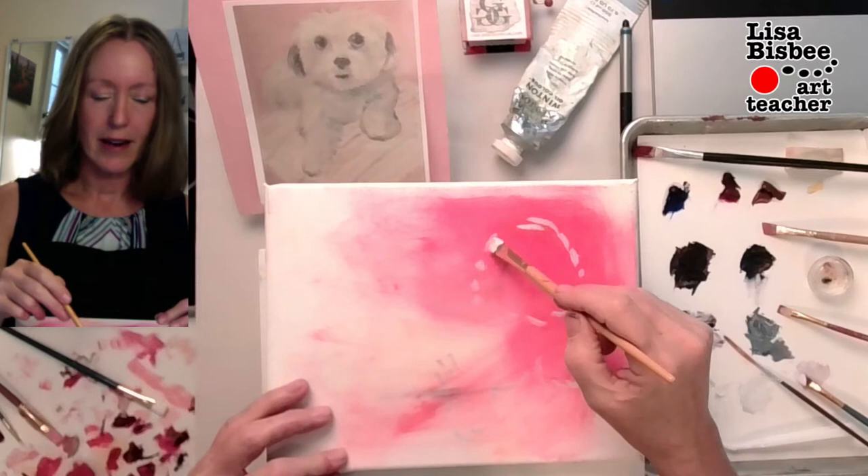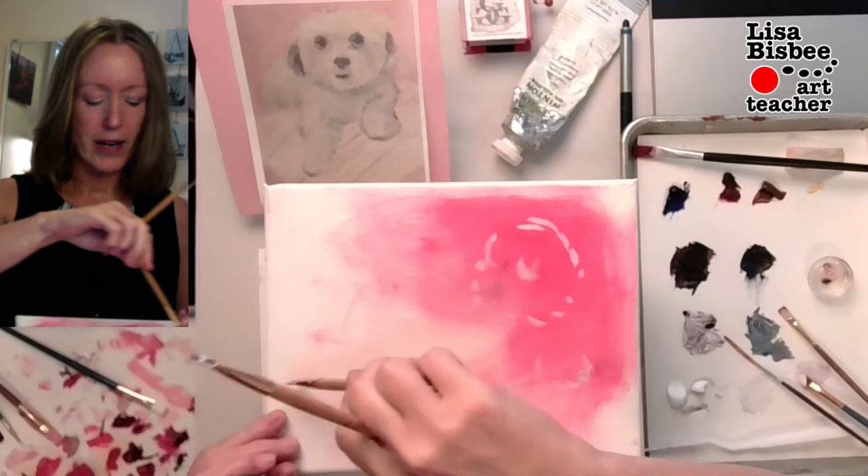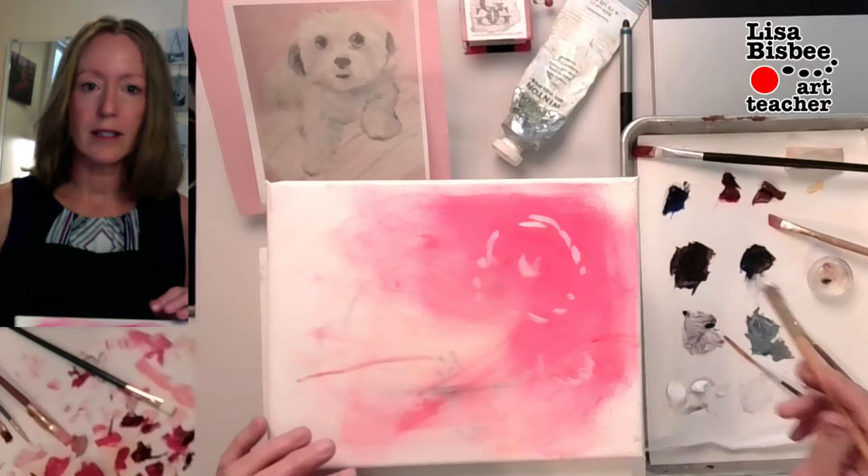Happy little puppy. Here we go — find out where his rump is. Now he's sitting on a pillow, so I'll go ahead and mark where the pillow is. It kind of goes there and comes up like that. You can see it's a good start for where things go.